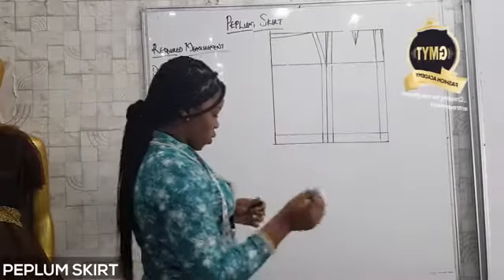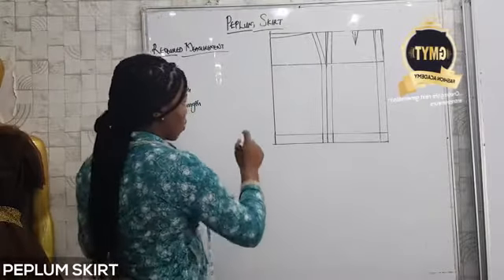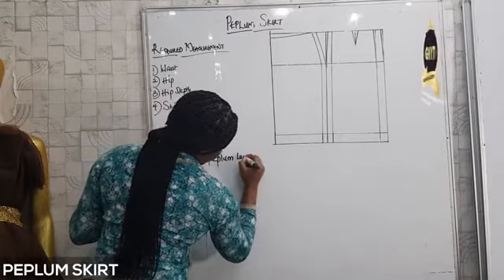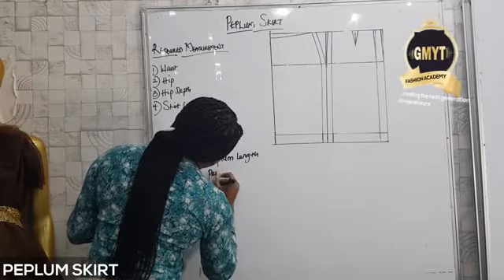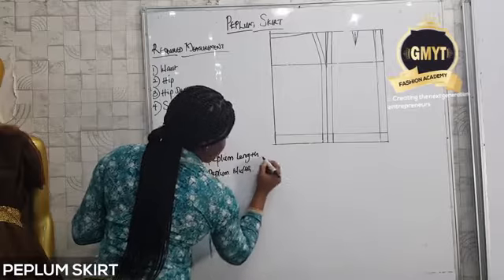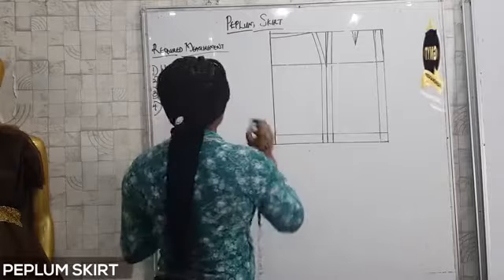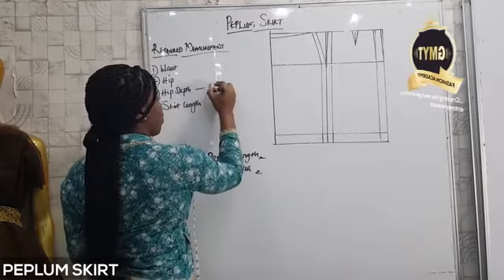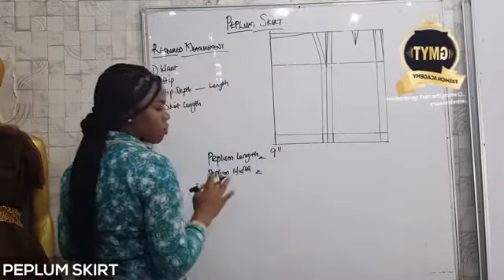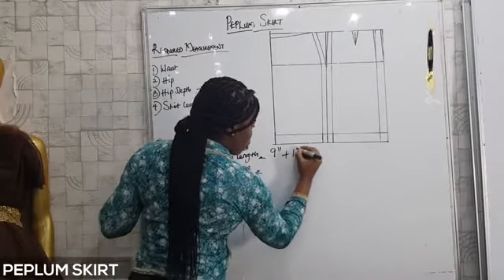For the peplum, we are going to work on the gathered peplum. What you need to do is get your peplum length and width. For peplum length, the length of the peplum is your hip depth measurement. So your hip depth measurement equals peplum length. My hip depth is 9 inches, so that is my peplum length — hip depth plus 1 inch for hemming, which gives 10 inches.